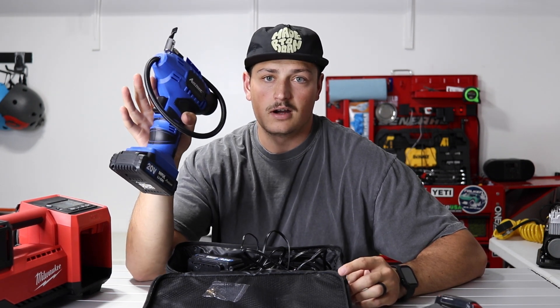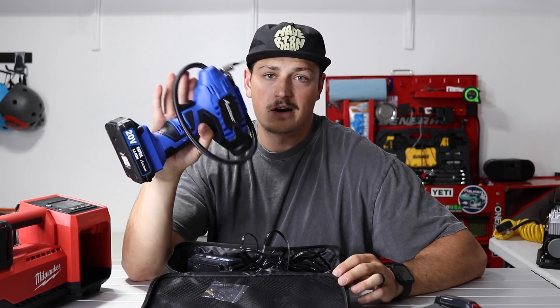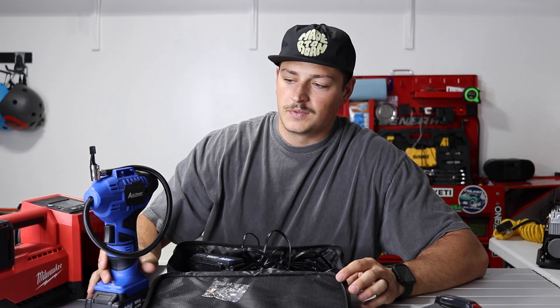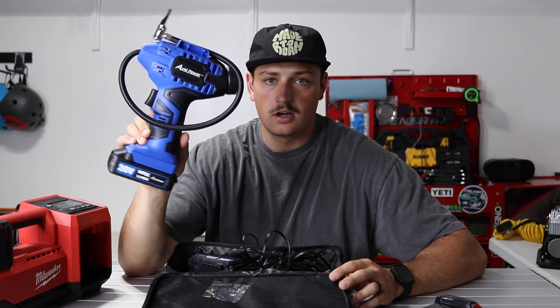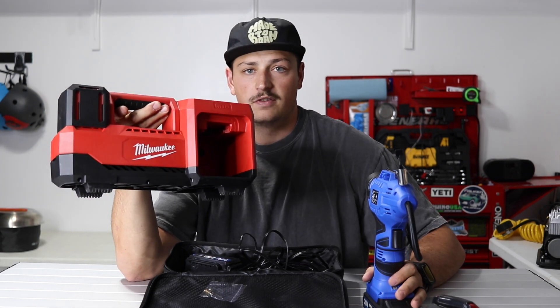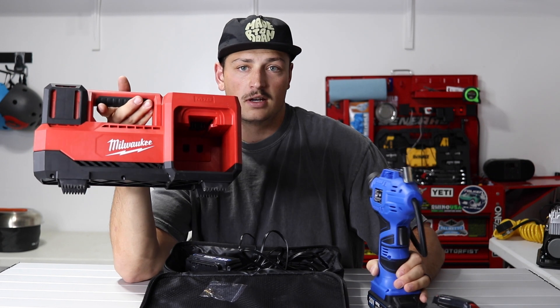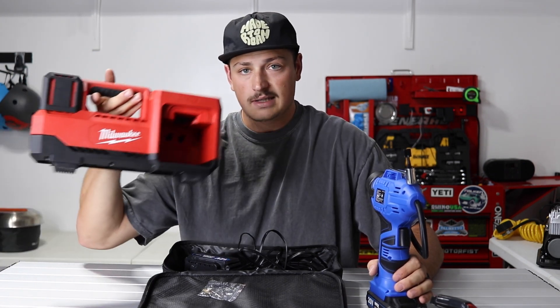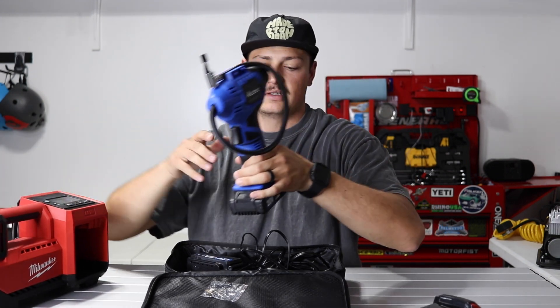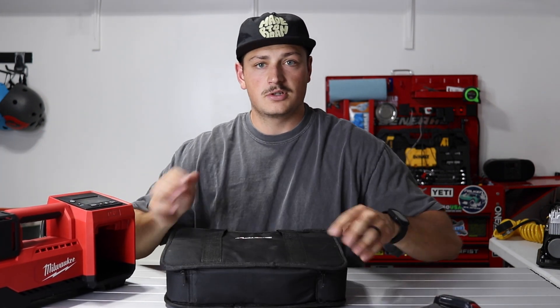A couple weekends ago we were testing a Ram TRX on some off-road courses. It's on 37s and we aired down to somewhere between 15 and 20 PSI, then aired back up to about 38 afterwards. We put the Avid Power on one front tire and started it going, then used the Milwaukee to fill the others. I was able to fill all three of the other tires before that one even finished, and I still had to take it off and finish the fourth tire with the Milwaukee. That's how much faster the Milwaukee is — it couldn't even fill one tire in the time the Milwaukee did three.